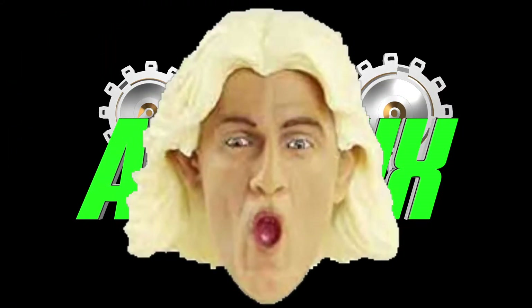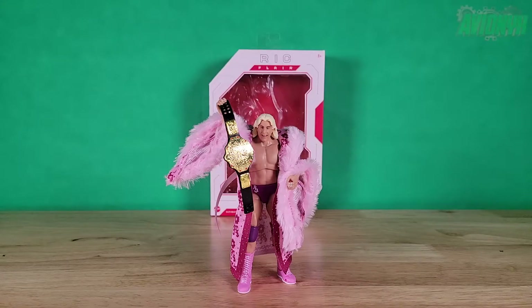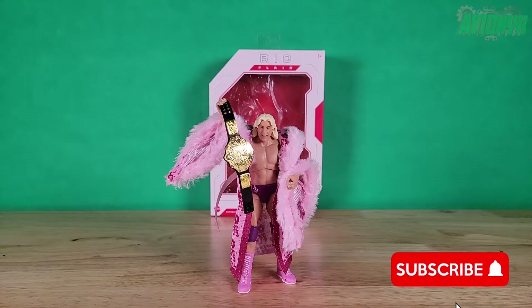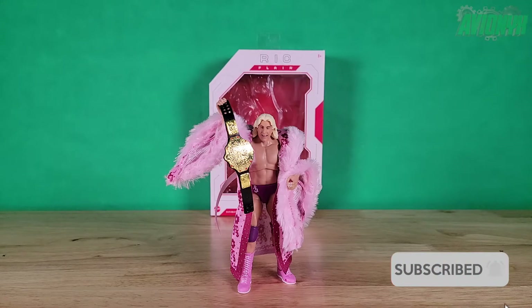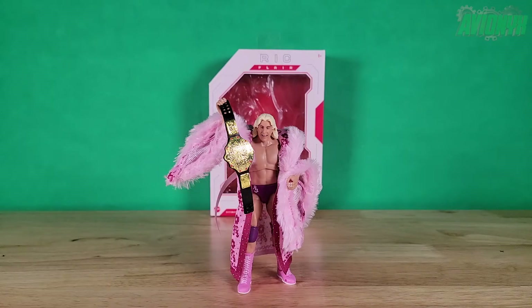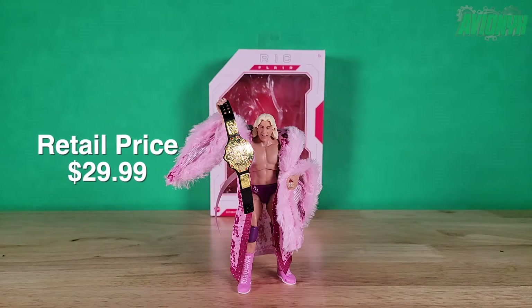What's up boys and girls, it's your boy Avionics back with another action figure review. If you're new to the channel, please consider subscribing as I do put out quite a few videos throughout the month. In today's video we're going to be taking a look at the WWE Ultimate Edition Ric Flair made by Mattel. Ric Flair is part of the Wave 9 action figure set.